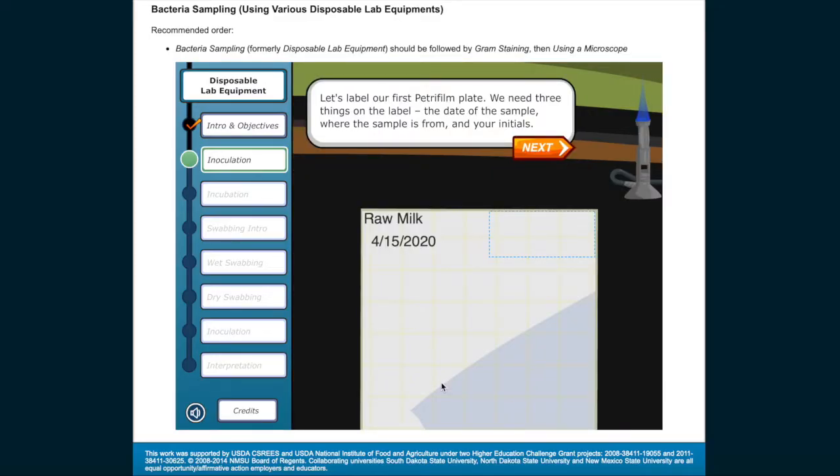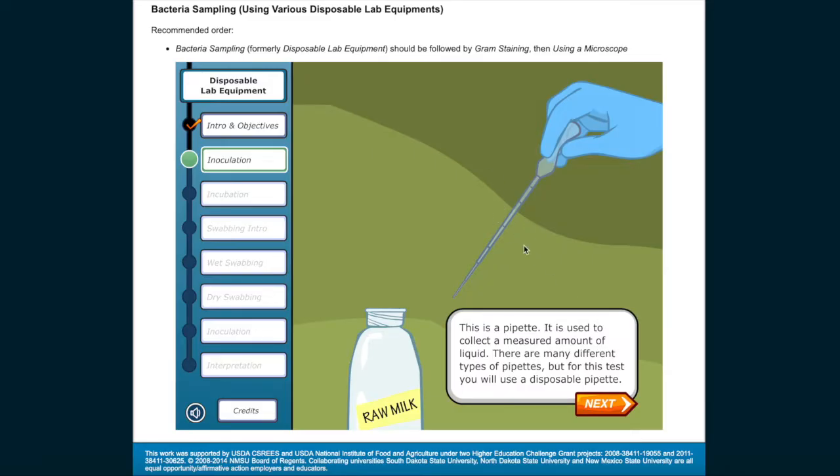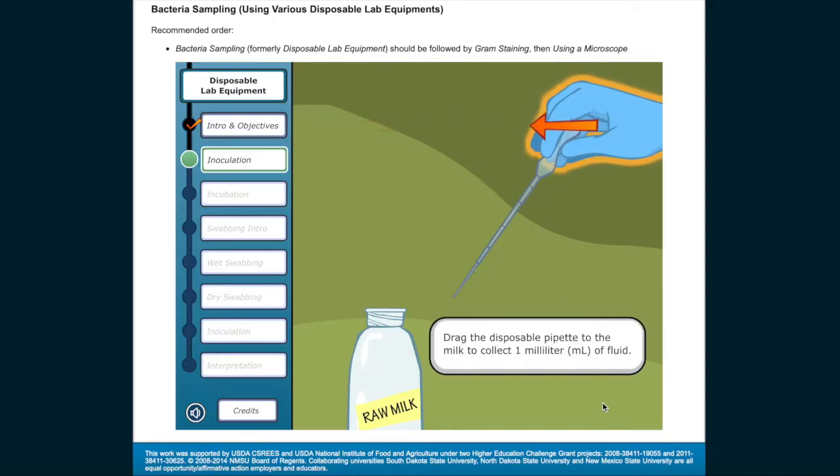Let's label our first Petri film plate. We need three things on the label: the date of the sample, where the sample is from, and your initials. Go ahead and write your initials in the blank area provided for labeling. This is a pipette — it is used to collect a measured amount of liquid. There are many different types of pipettes, but for this test you will use a disposable pipette. Drag the disposable pipette to the milk to collect one milliliter of fluid.